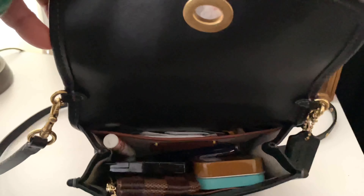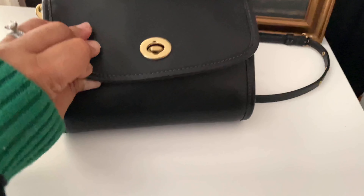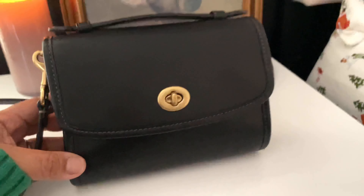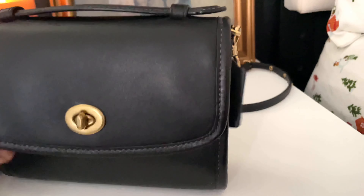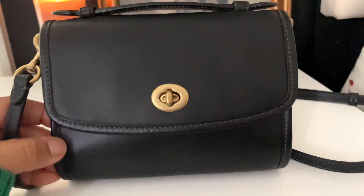Doesn't this bag remind you of the vintage Coach? It did for me, so I love it. With that turn lock, it's a good bag to travel with — I think it'll prevent pickpocketers. I always carry this crossbody and it's always in the front.